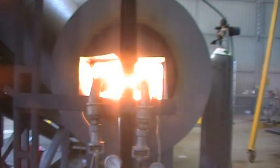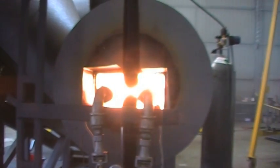This is the pyrolysis furnace. You can see the pyrolysis gases burning.